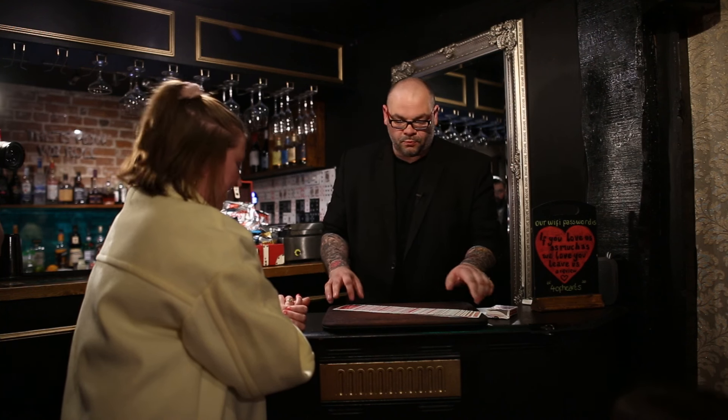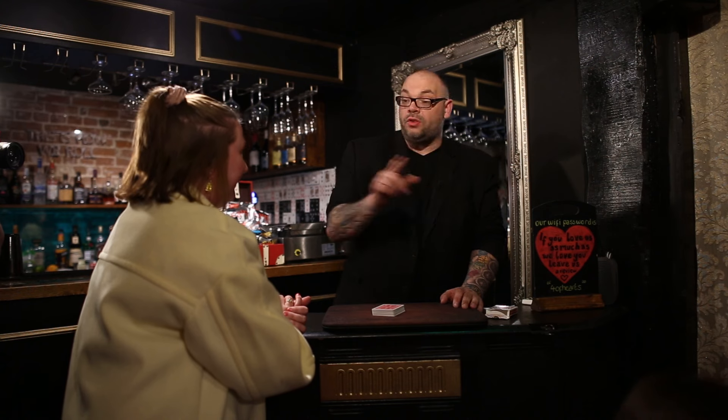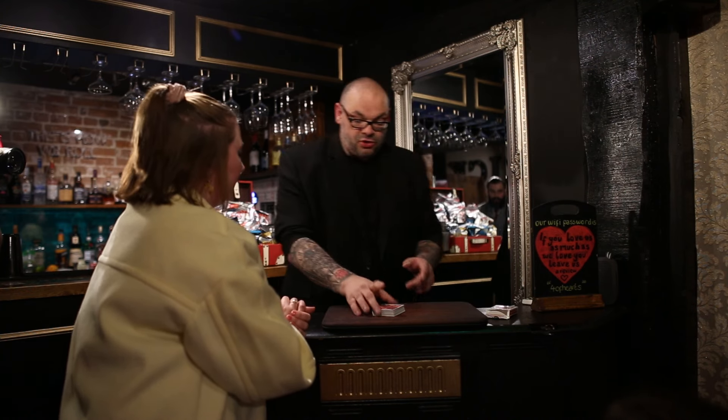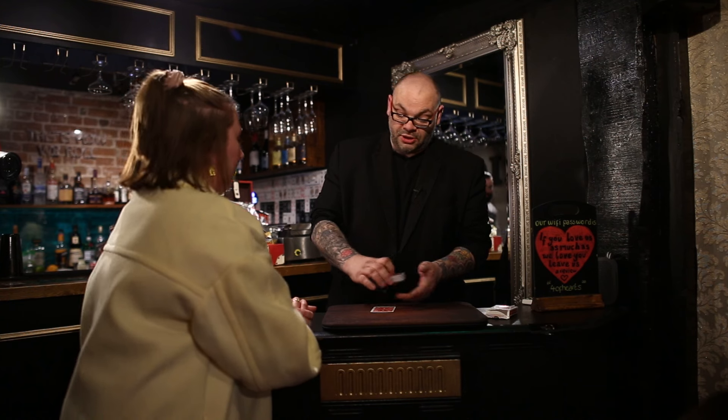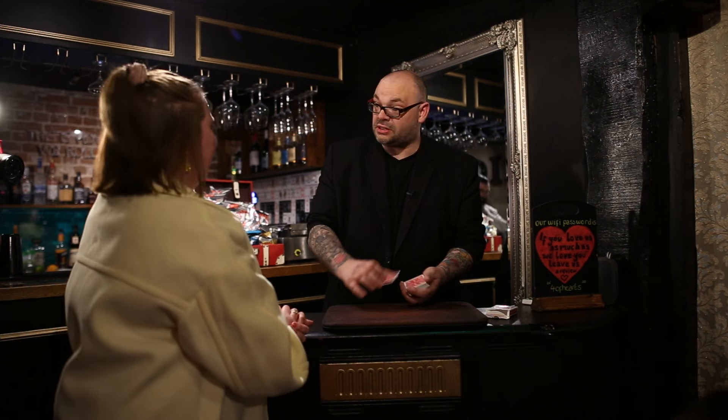So somewhere in here is your card that you're only thinking of. I want everyone to know the value of your card — the value is how many spots it's got on it — but I don't want you to say it out loud, then I'll know it and that's not magic, that's stupid. So I'm going to turn round. When I turn round, you're going to take the deck and deal that many cards to the table. So if you were thinking of a two, you'd go one, two. Then you put the deck on top.